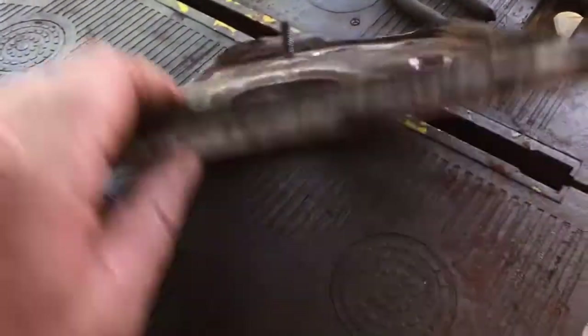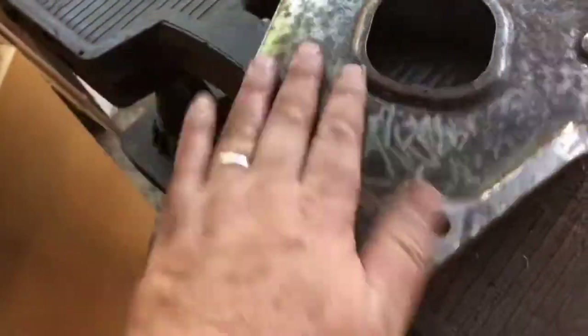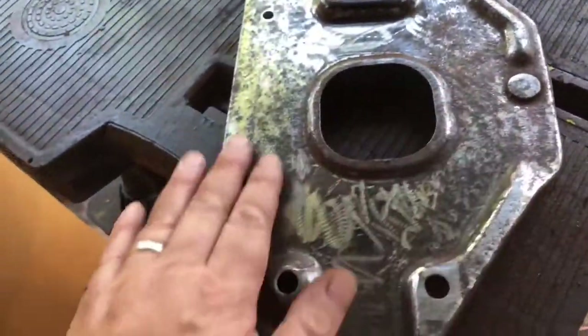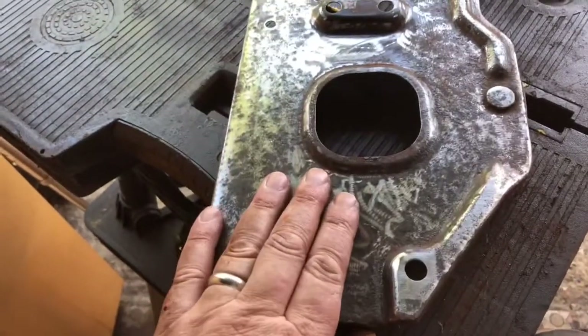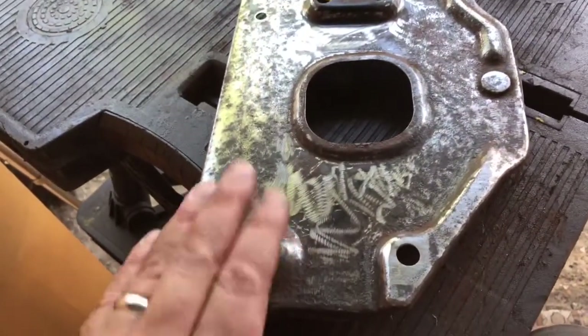I've de-rusted both sides. I'm just going to finish it up with some sandpaper and then put a coat of primer over the top, and then we'll wait for that to dry before we put some rubber sealant over the top of it.